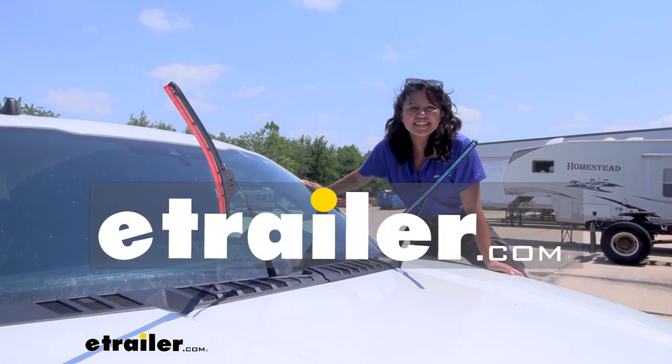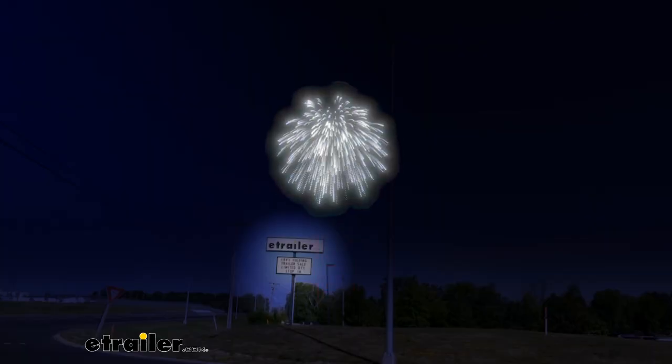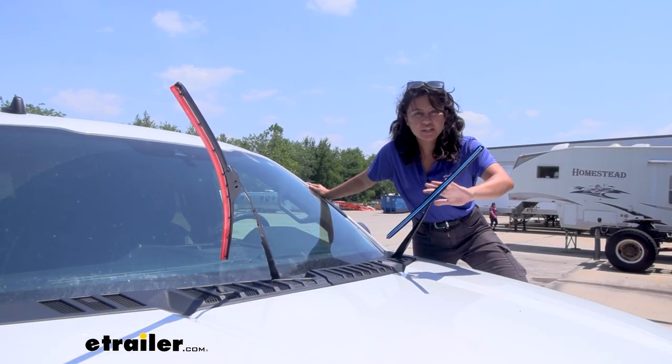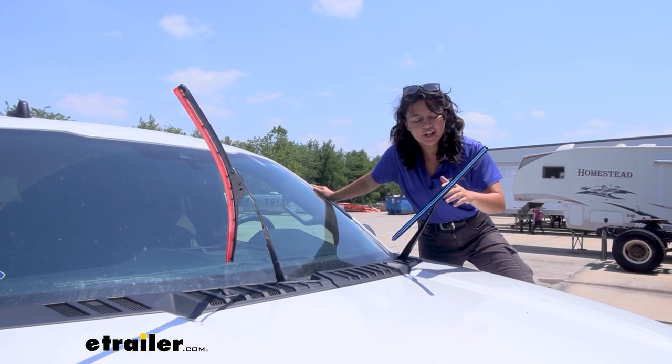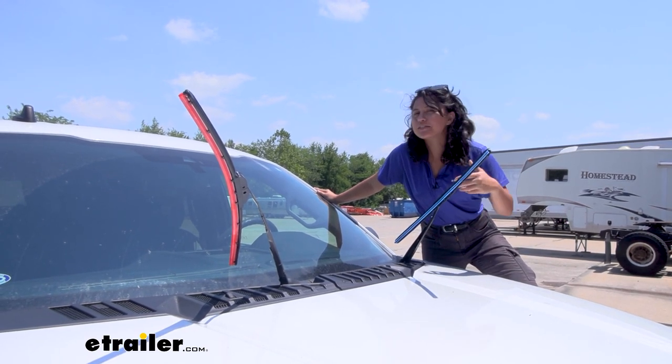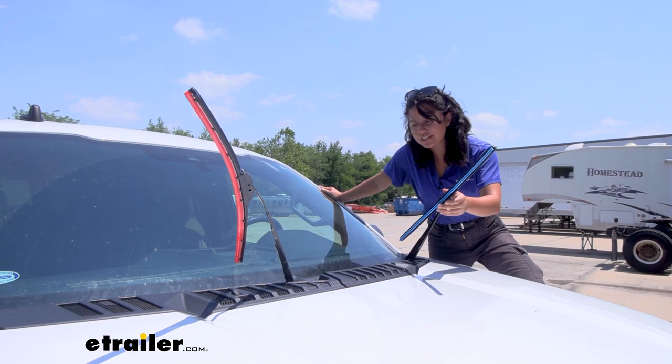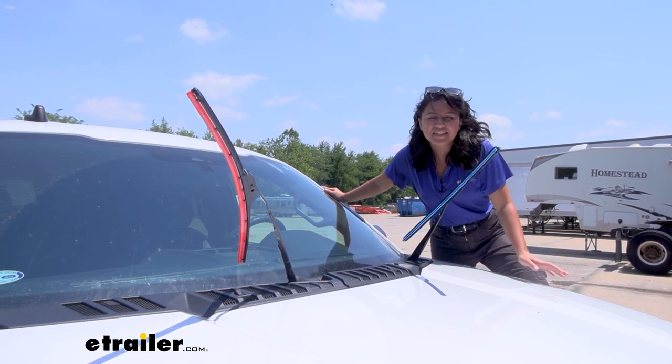Hey everyone, it's Evangeline here at E-Trailer, and if you're ready to get your red, white, and blue on your car, here we have the Scrub Blade windshield wipers. These come in different color options, so if you want to get patriotic and get some customized colors for your vehicle, this is what we'll take a look at.